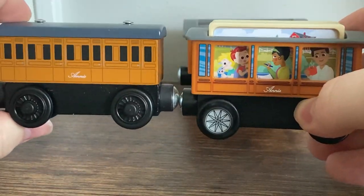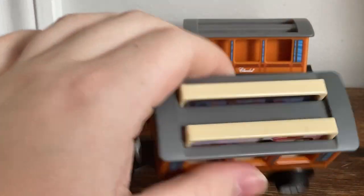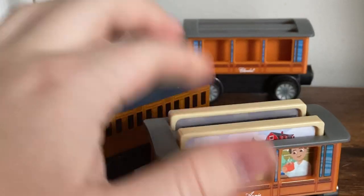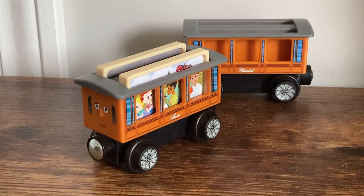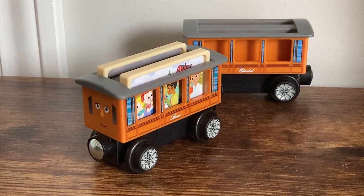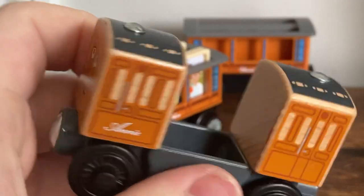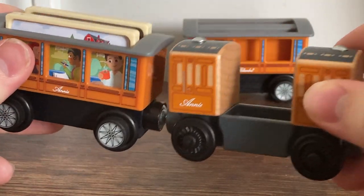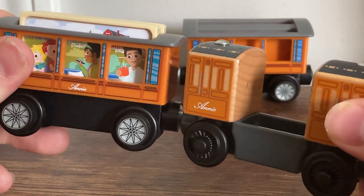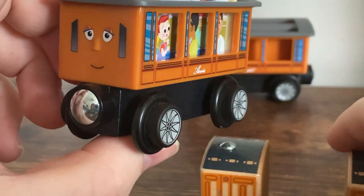Looking at another side view and a quick top view — I should mention that the new Annie is considerably wider than the old one. Now let's look at the worst thing known to man: here's the Wood Annie. This existed, and it's terrible. They're both trying to do gimmicks with having actual passengers inside, and honestly I'm going to give it to the 2022 model in this comparison.